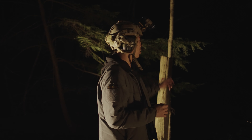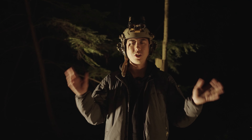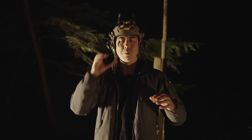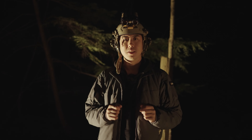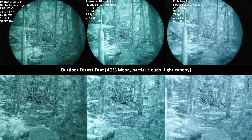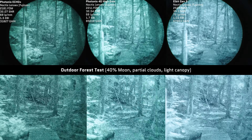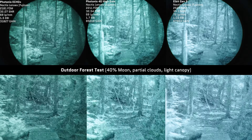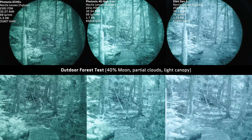For this test, there's a pretty interesting scene behind us — a little bridge, stairs, and lots of trees — and we're going to see how it looks when people are walking on those structures. After testing, I believe the Photonis 4G high gain represents a great mix of both worlds, providing the high gain of the Elbit tube with the contrast of the Echo tube. It's a great in-between, and I don't think you're actually compromising on any of the high gain aspects of the Elbit tube.